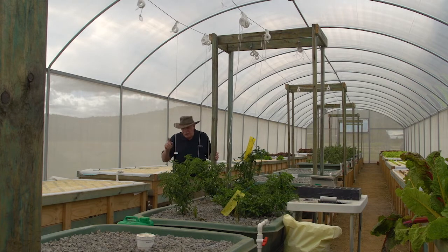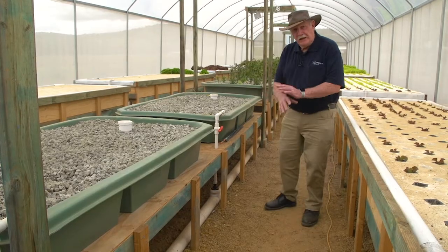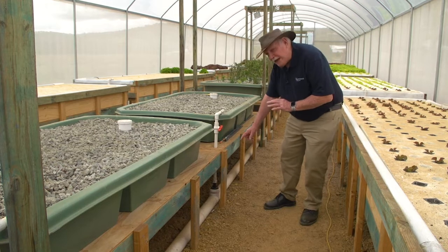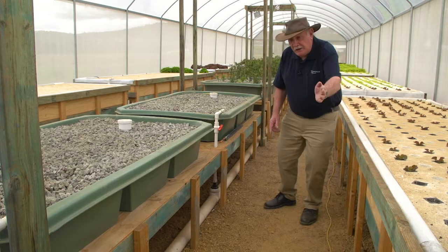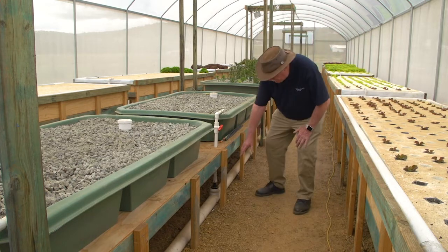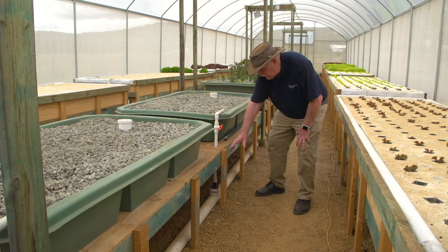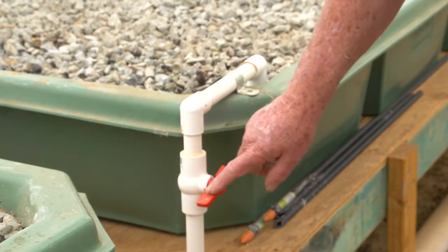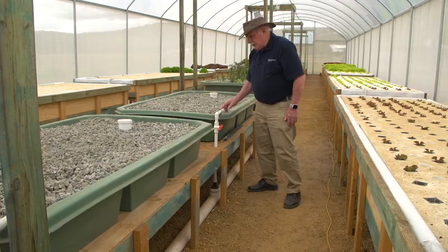I want to point out the pipework here in the greenhouse. I know I keep raving on about the neatness of the place, but it's just beautiful. Here's the pipework bringing water from the head tank way over there in the fish shed — it's come underground all the way to here. You can see this is 90mm pipe or 3.5 inch pipe that brings the bulk water over, and then we break it down into 16 or 18mm pipe with a nice valve on it that regulates the flow of water into the media bed.